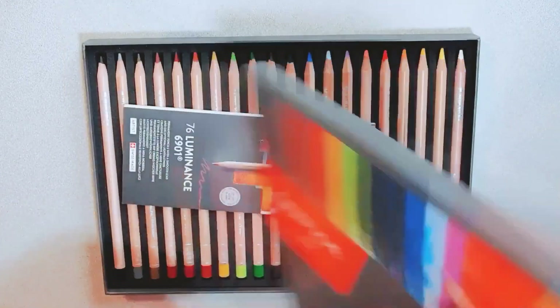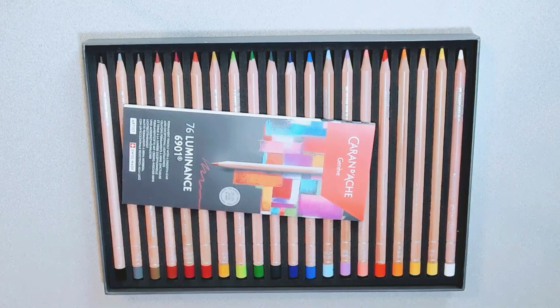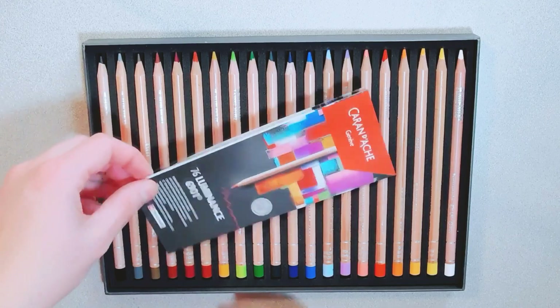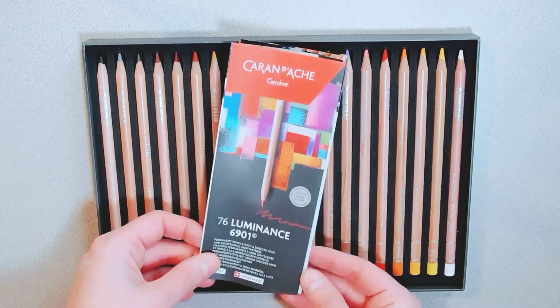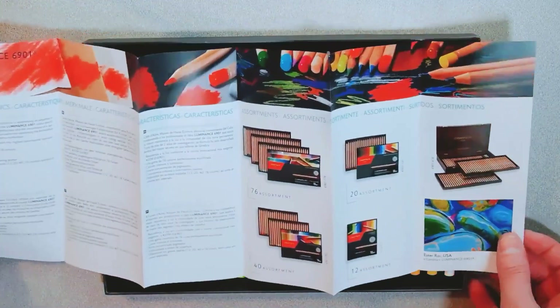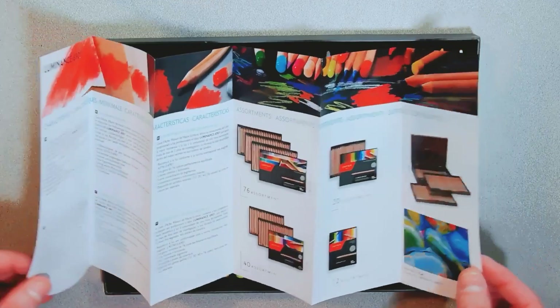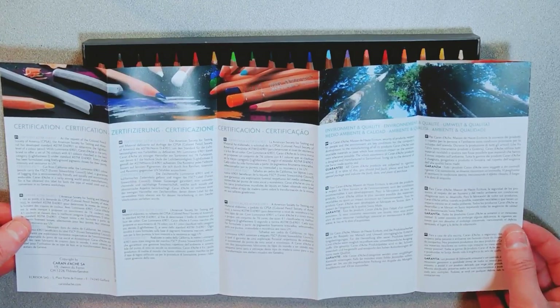The top is like a foam so it protects the pencils very well — I really like that, it's spongy. Very good packaging. It comes with this little bulletin to show you information about it, and then the different sets you can get with the Luminance.